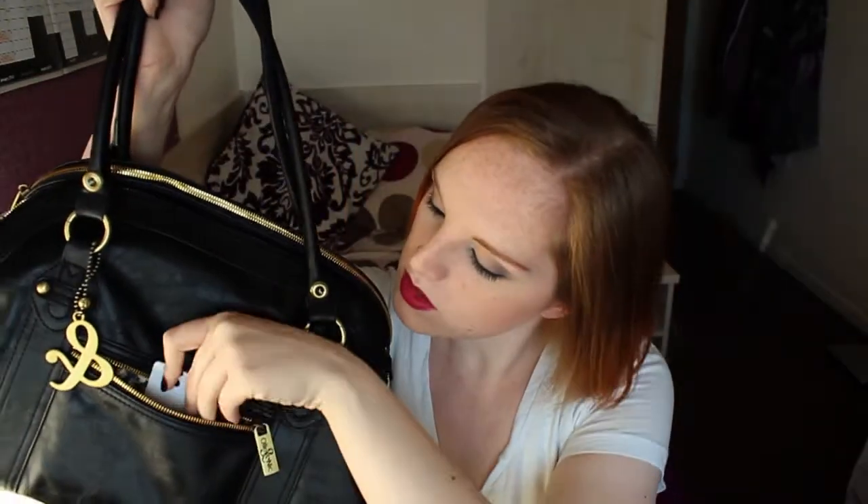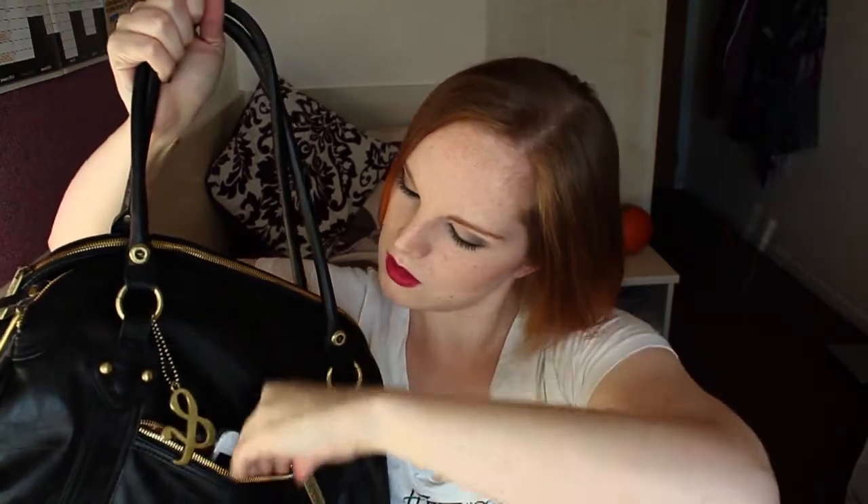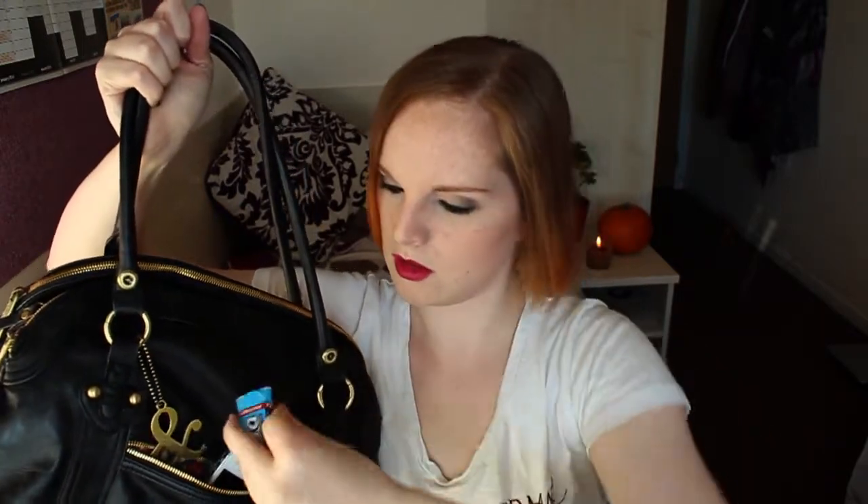To start off with I'll show you what's in the little front pocket here — there's not much in it. I have my key card to get into my room and my flat, my iPhone with a little sugar skull or Day of the Dead skull on the back, and a little packet of chewing gum.